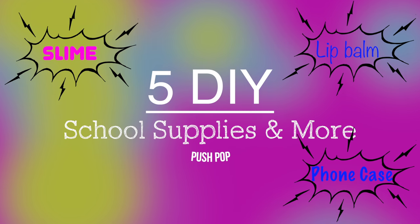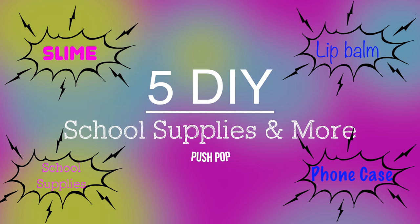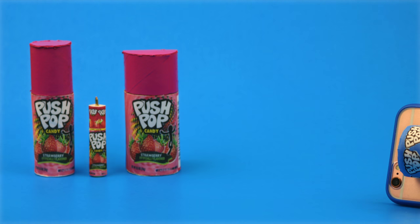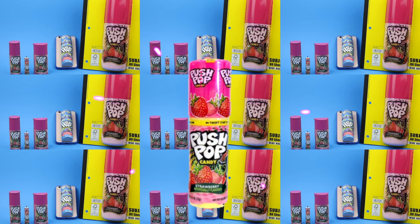Hello and welcome back to my channel. Today I'm going to show you how to make five DIY school supplies and more inspired by candy push pops. If you're new to my channel and you'd like to see future DIY videos please click that subscribe button, and if you enjoy this video please give it a thumbs up.